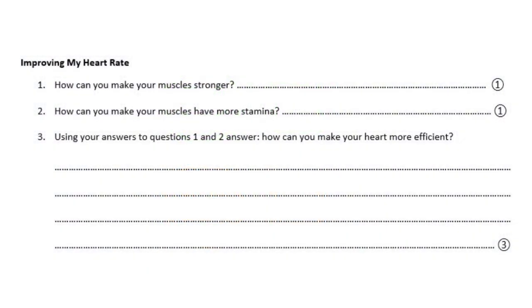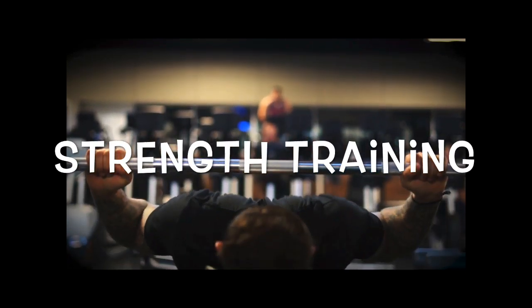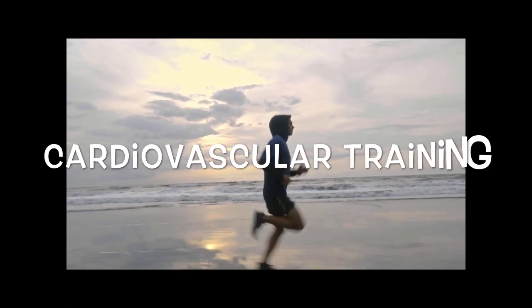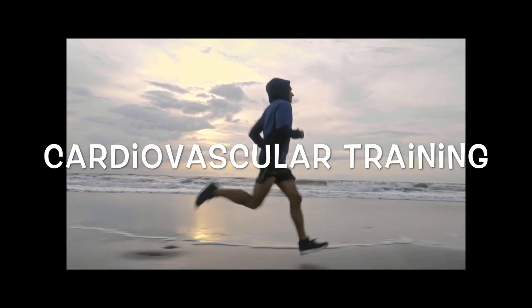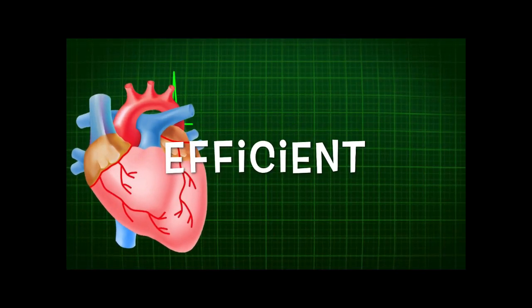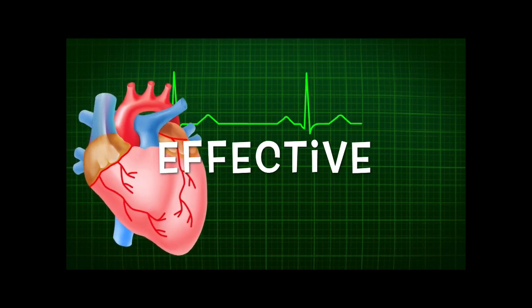Now we're going to think about how we can improve our heart rate. There are different types of exercise. If we want to improve our strength, we need to do strength training. If we want to improve our stamina, we can do cardiovascular training. A combination of these different types of training can make our heart more efficient and more effective at its job.